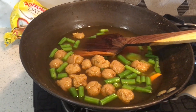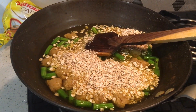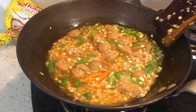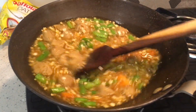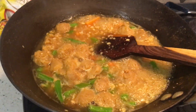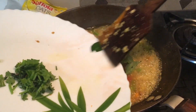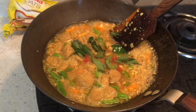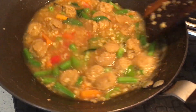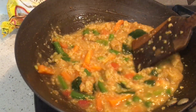Now we will add our roasted masala oats. Mix it well. Then we will add tomatoes and pepper. Mix everything well.